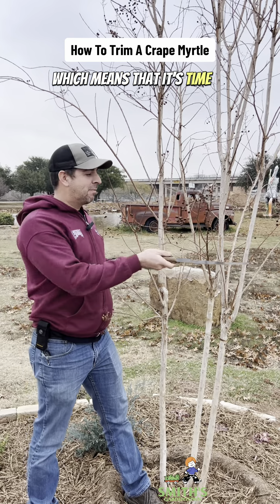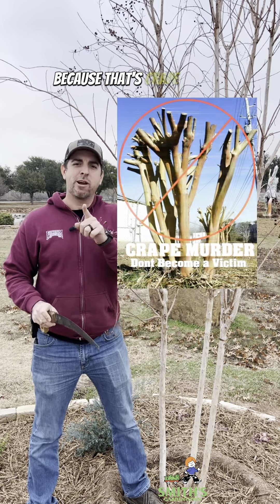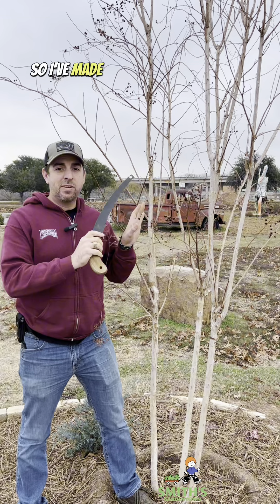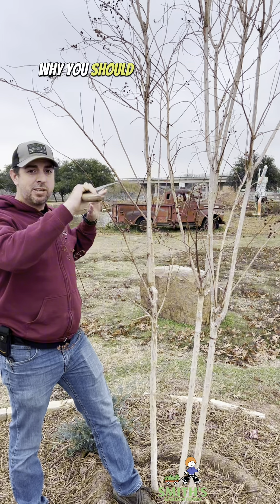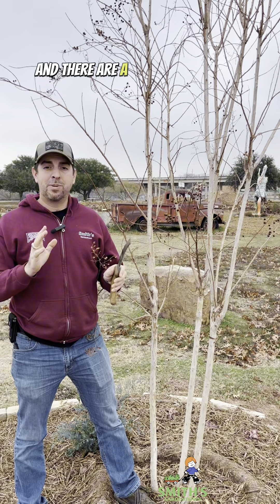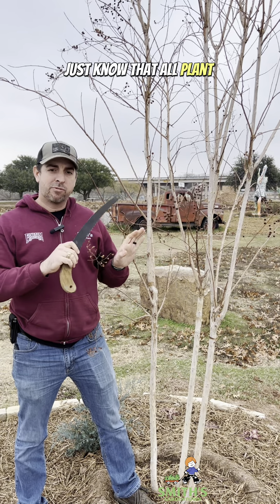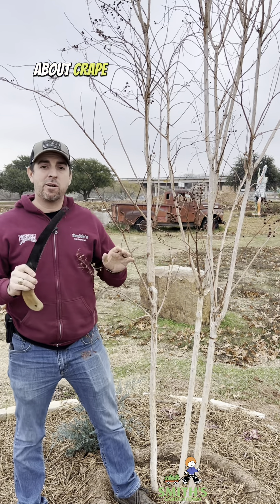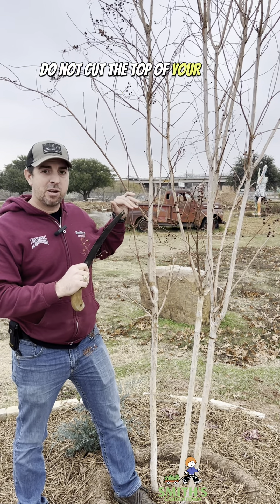It's wintertime, which means it's time to not cut the top of your crepe myrtles off, because that's crepe murder. All plant professionals and experts about crepe myrtles are unanimous in saying this: do not cut the top of your crepe myrtle off.